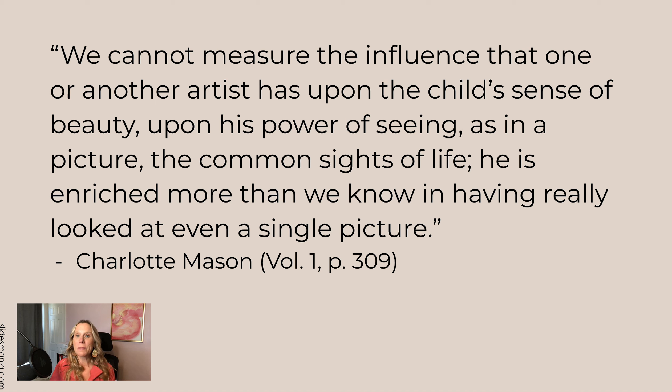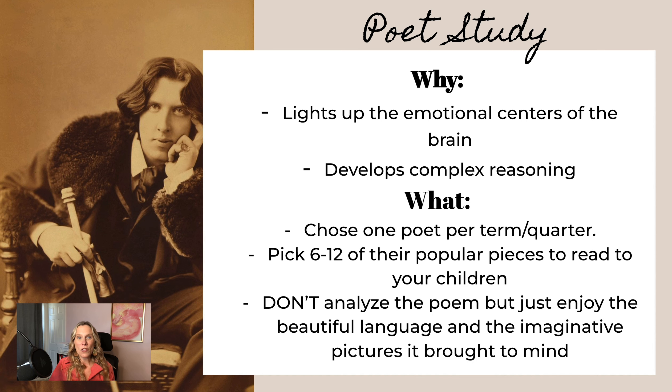Charlotte Mason said: 'We cannot measure the influence that one or another artist has upon the child's sense of beauty, upon his power of seeing, as in a picture, the common sights of life. He is enriched more than we know in having really looked at even a single painting.' If you do six paintings per term over a year, they'll have 18 paintings in the back of their mind. We don't know the influence that beautiful art will have on them as they see the world and become creative adults.